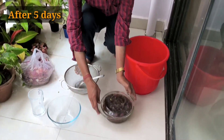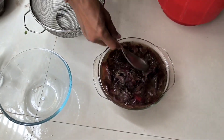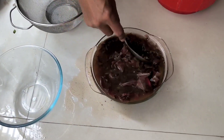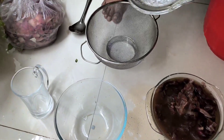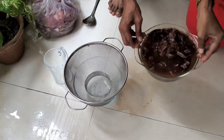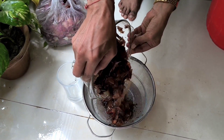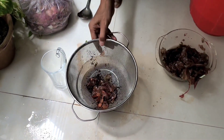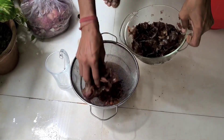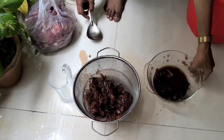Welcome back friends. After five days, you can see the product is ready. The onion peels have turned blackish in color. Decant it properly and after straining, mix some water to make it more diluted. I am properly straining it and collecting the brownish colored water.